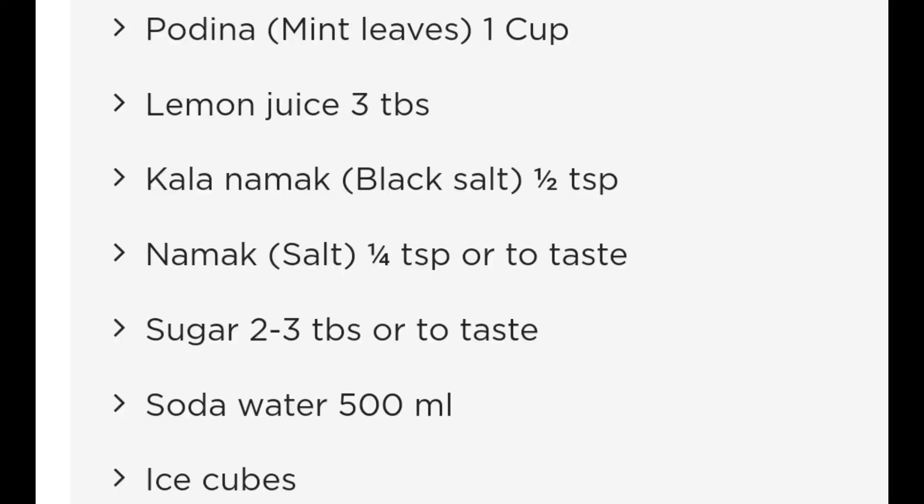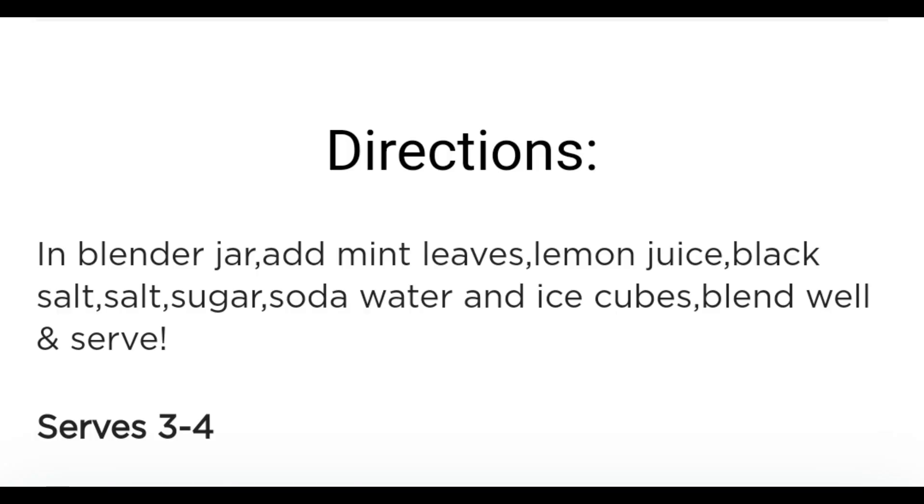The ingredients are going to be 1 cup of mint leaves, lemon juice 3 tablespoons, black salt half teaspoon, salt one quarter teaspoon, sugar two to three tablespoons or according to taste, and then soda water 500 ml and ice cubes. You could also do 7-Up instead of soda water and delete the sugar part.